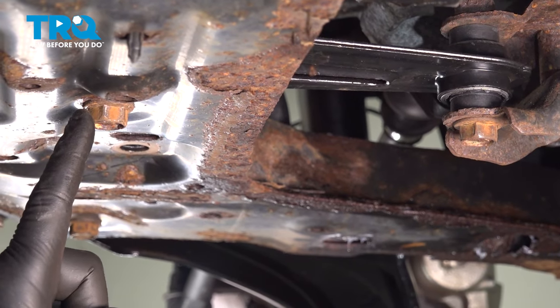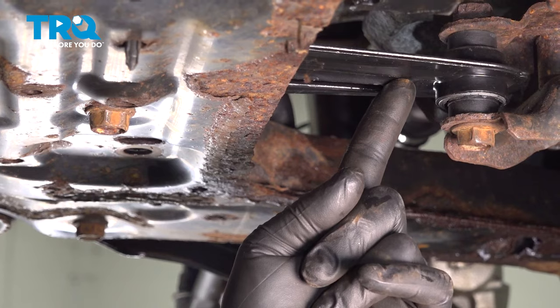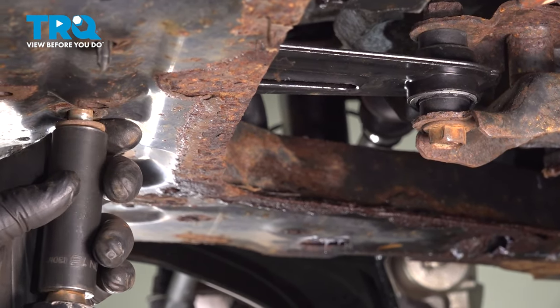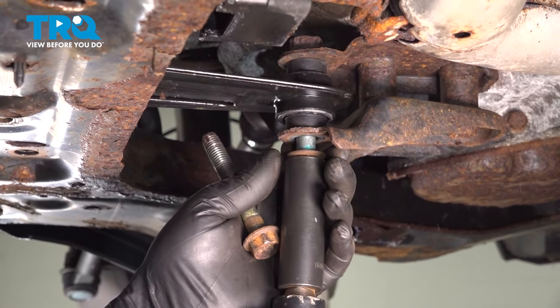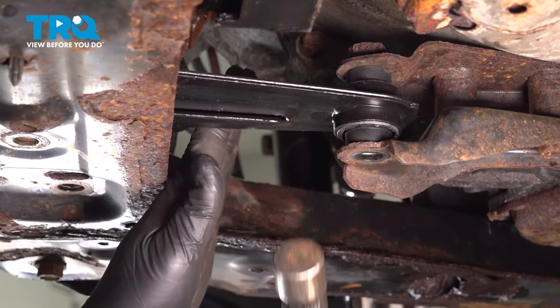Using an 18mm socket, we're going to go ahead and loosen and remove the two bolts holding our transmission torque strut in place. Go ahead and remove this mount.